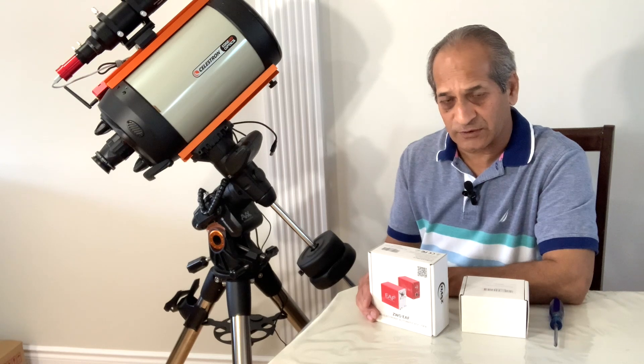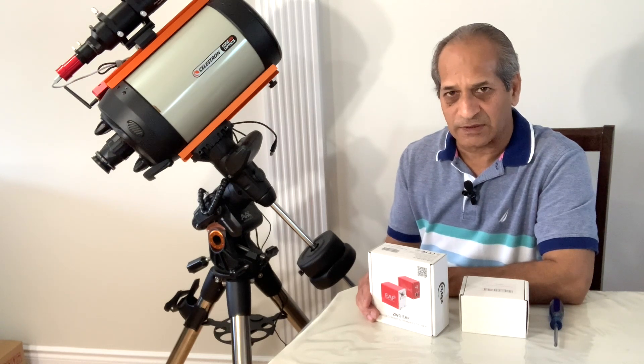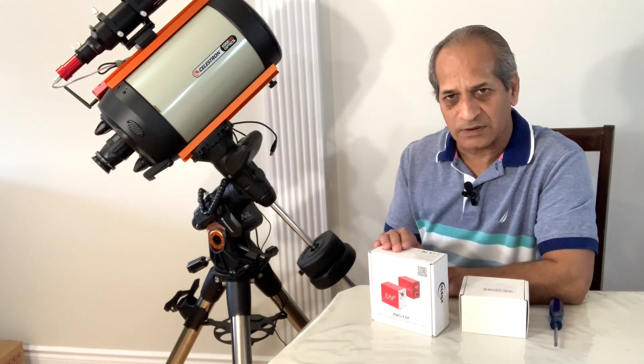As recommended, autofocus is required: number one, at the start of every session; number two, at least every two hours — some people do every hour; after a change in filter; after moving the scope to a new object; and after an auto meridian flip. Any of these circumstances can change the focus of the imaging train. The EAF makes sure that our imaging train remains in focus throughout the imaging session, throughout the night.